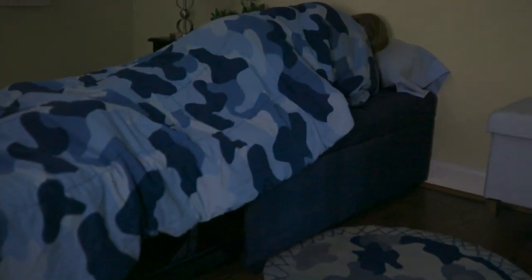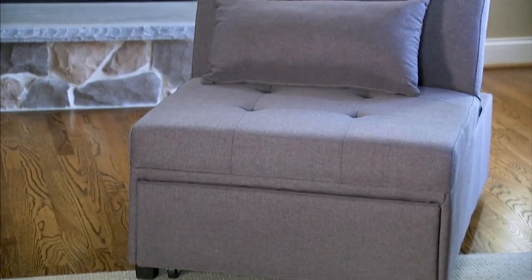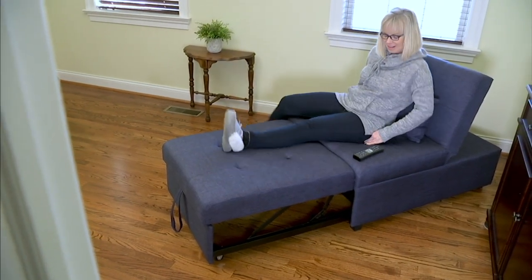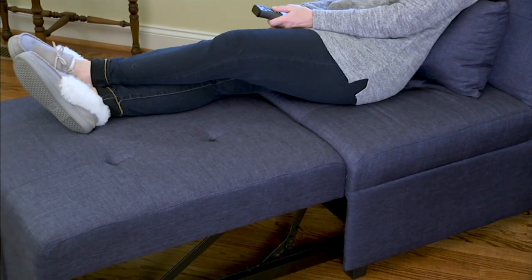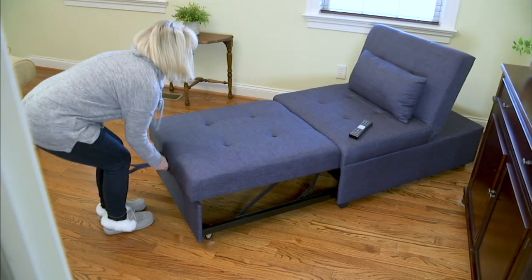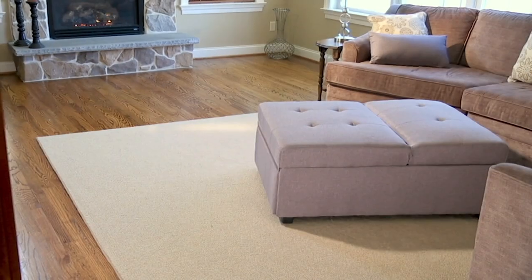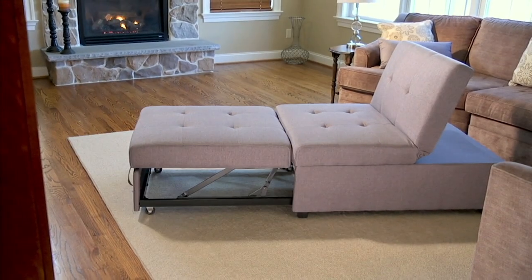Tonight we have the Dozer Convertible Twin Sofa Bed, item H221-942. You can get it home on free shipping tonight with five easy pays of $88 and change. It's a beautiful piece of furniture you can use in so many different ways. Right now we're seeing it as a chaise, but this slides and folds away when you want the space back. You can have it as a chair, an extra bed for guests, a twin size bed, or an ottoman. This is why this one piece of furniture is so fantastic — we call it the Dozer.